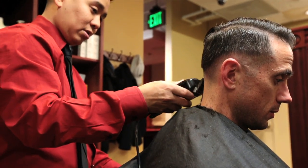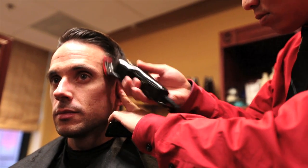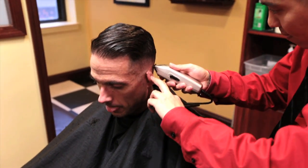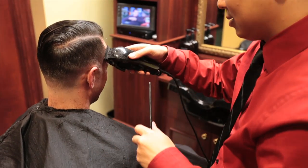And then from there, we take the one guard and we put it on, and we knock the line up some more. Then we blend the one guard into the two, and from there we go back and knock out the skin line to blend it into the one.